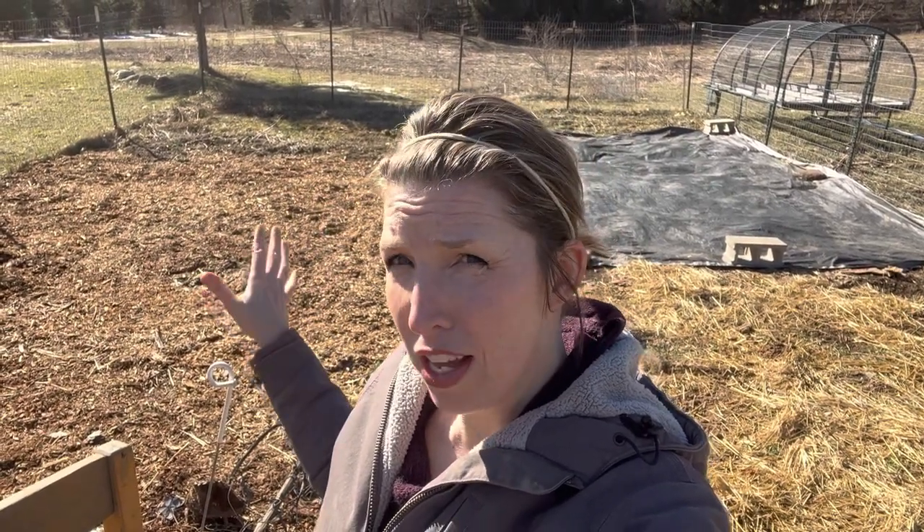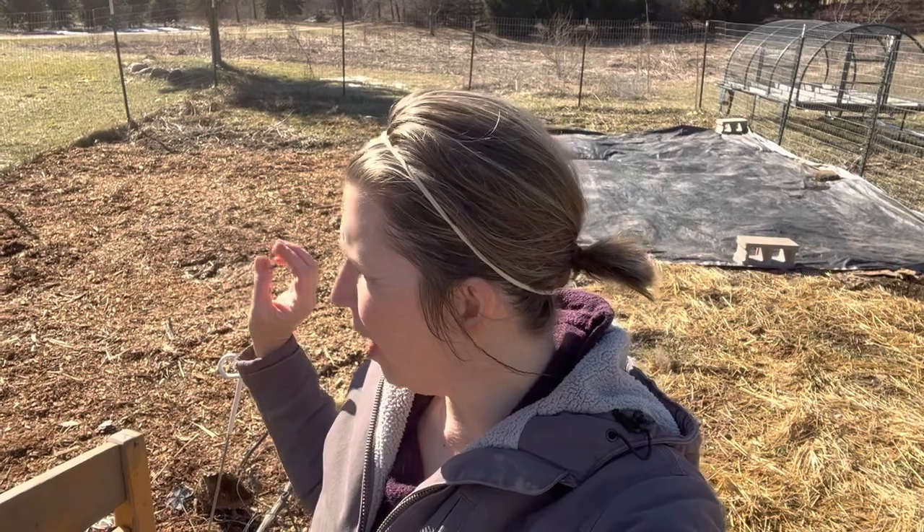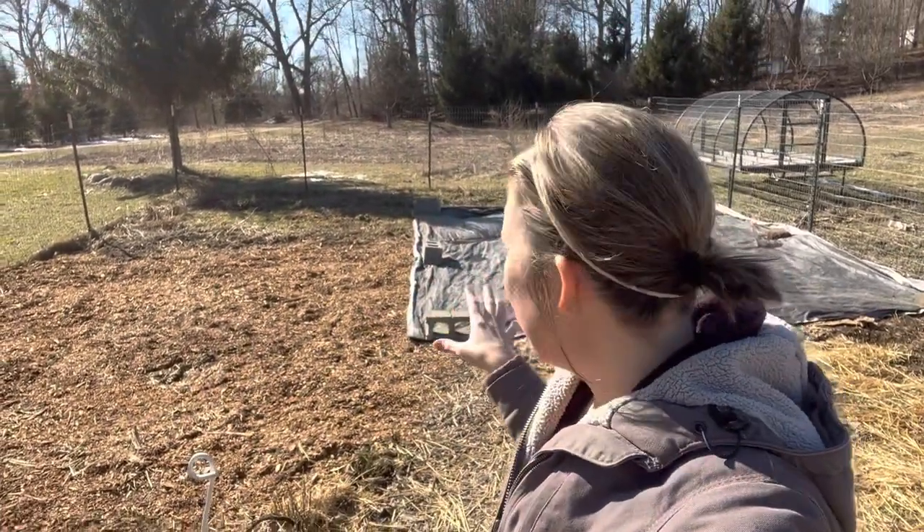This is my west garden, and this year it's going to be for warm and hot weather plants. Last year this was the cool season garden — I had cabbages, Brussels sprouts, peppers, beans, and peas. But this year I'm making this the garden for tomatoes, peppers, squashes, eggplants, corn, things like that.